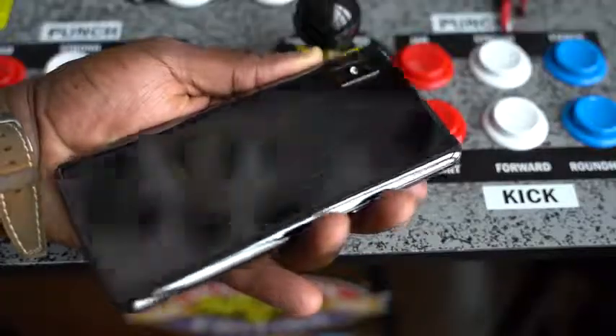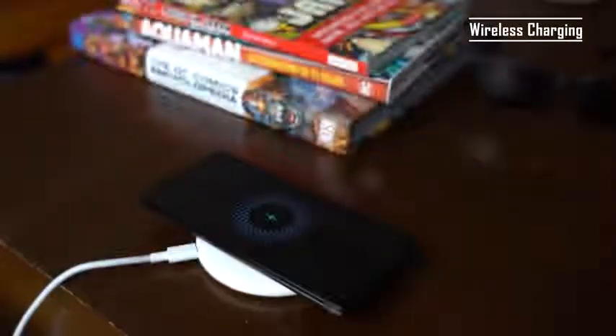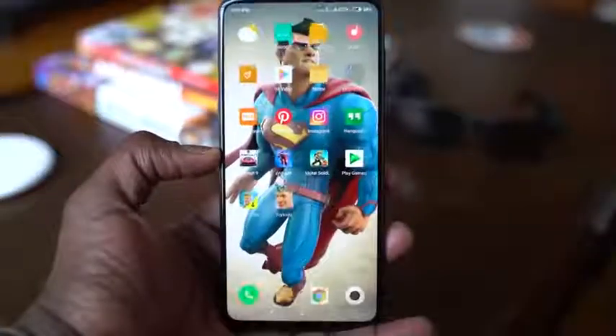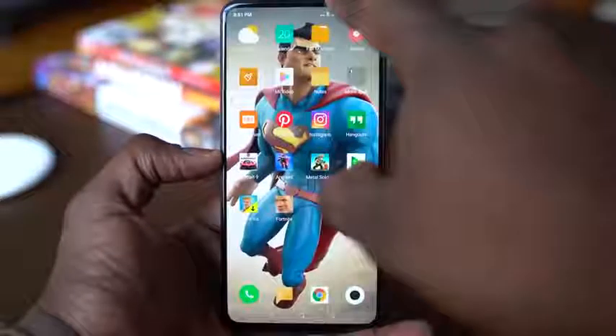It doesn't have a headphone jack, which I'm a bit bummed out about — especially if you're doing a slider form factor, you have enough space to include that. But it does have some decent speakers. The overall feel of this device is solid. The OS is smooth and fast; we're on the latest version of MIUI. But it feels very different from everything we use here, at least in the Western Hemisphere.